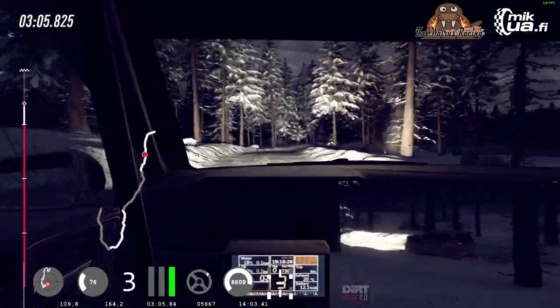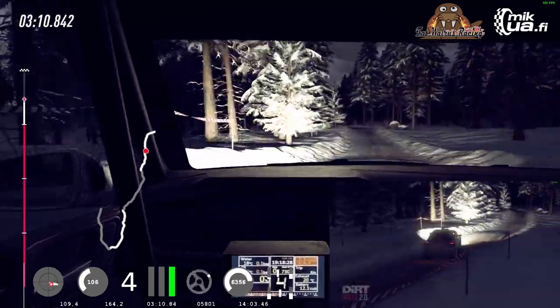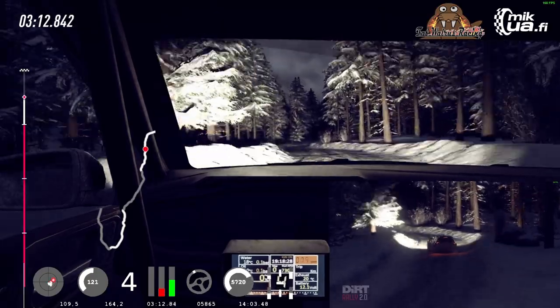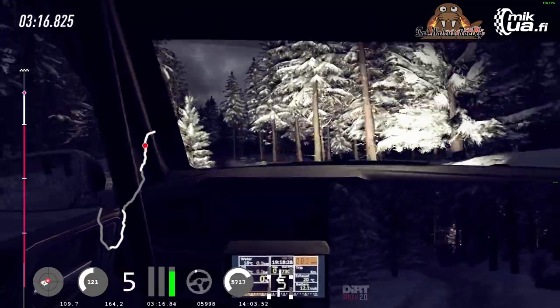60, six left of a jump maybe, into caution, six right long. Something doesn't feel right at the rear. Is it the puncher? Opens middle of a jump, into six left, into six right long.